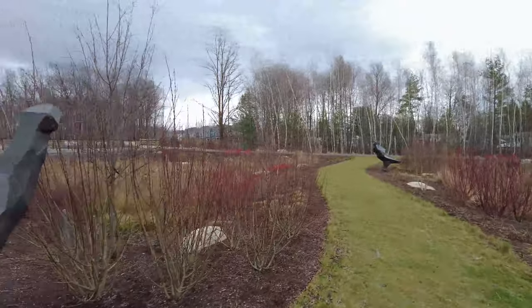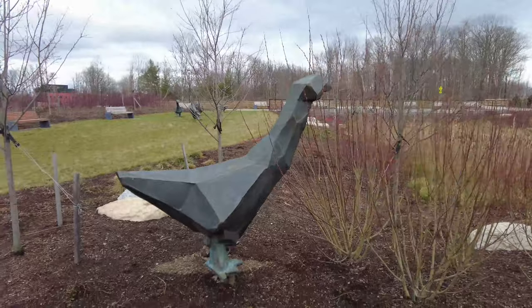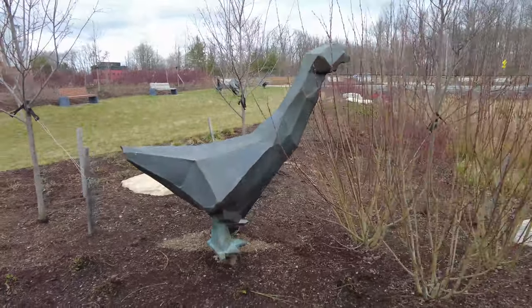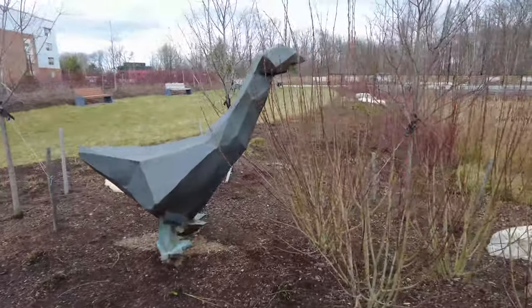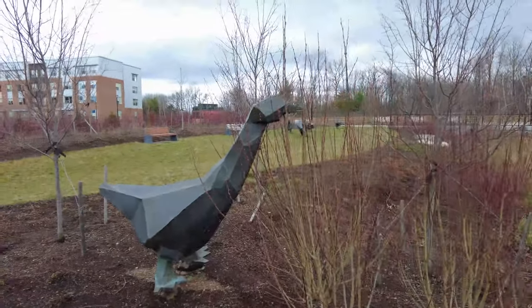And here's another one of our friends, calmly just looking around through the trees here — through the plants, I guess more likely.